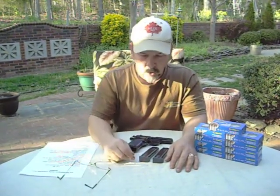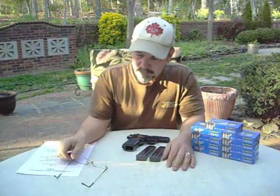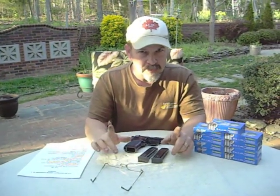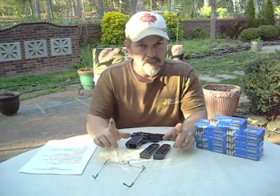Hey YouTube, I wanted to do a video today on a great weapon that I think is perfect for the budget-minded preparer — the person who's preparing for home defense, for national emergency, for any type of situation where you might need a handgun, but you don't want to spend a lot of money.